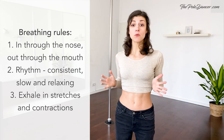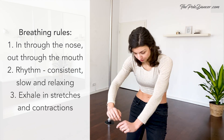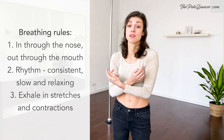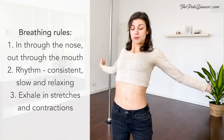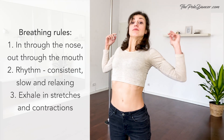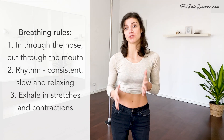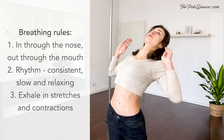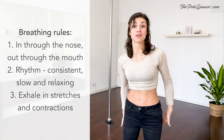Third, exhale when you contract — this is when you usually close your chest — and inhale when you release and open up the chest. Also exhale in your stretches, in your backbends, and also in your forward bends when you stretch your legs.